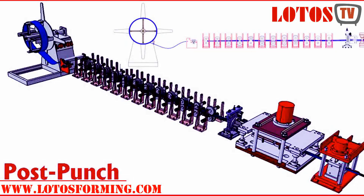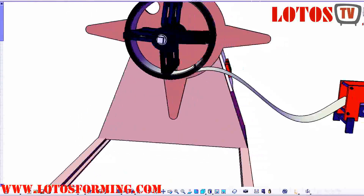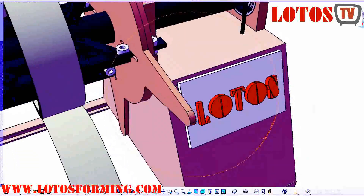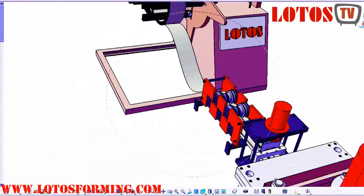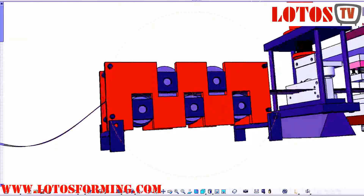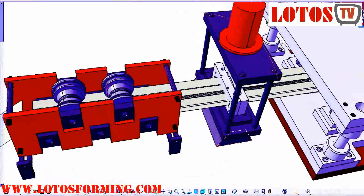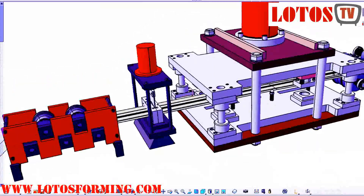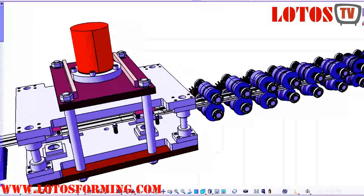First of all, let's talk about pre-cut and pre-punch. Here I have a simulation for you. The decoiler material comes through the leveling. Don't forget we are from Lotus and we bring useful information about our forming machines. Here is the leveling and cutting before any forming stand — we go to cutting as you can see, and then punching. This shows you how we design and how we place each section of our line.